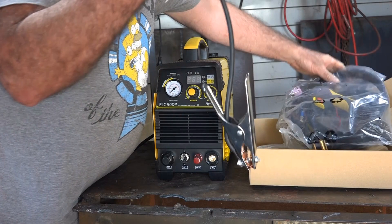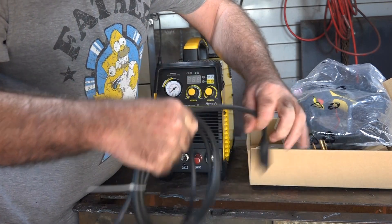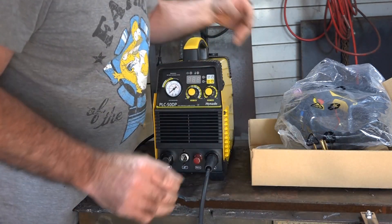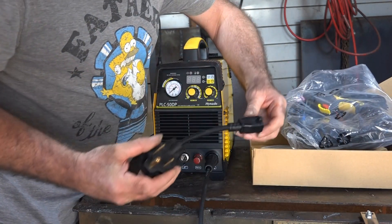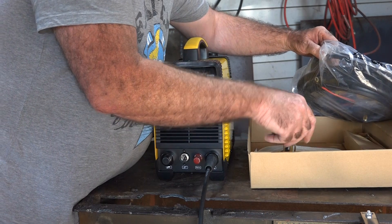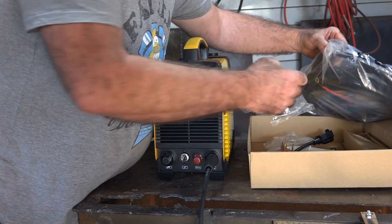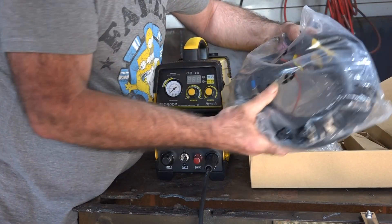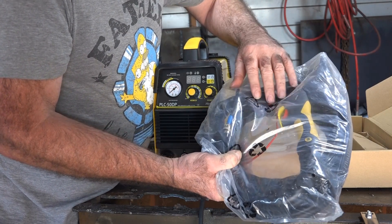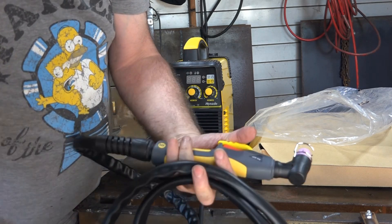What do we get with this machine? We've got an earth lead - about a basic 300 amp earth lead. We've got an adapter from 220 volt to 110, which is awesome. We've got a whole lot of spare consumables, which is also awesome. And we've got a nice looking AG60P plasma torch - this is the newer one by the look of it. That's about five meters long guys, 15 feet. Beautiful - some of these cheap machines only give you like a three meter lead.